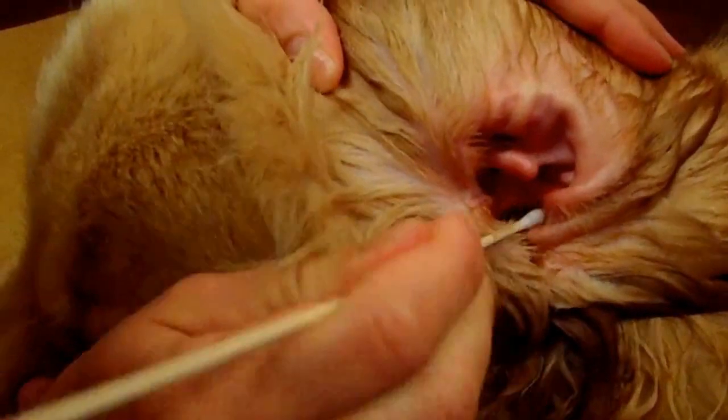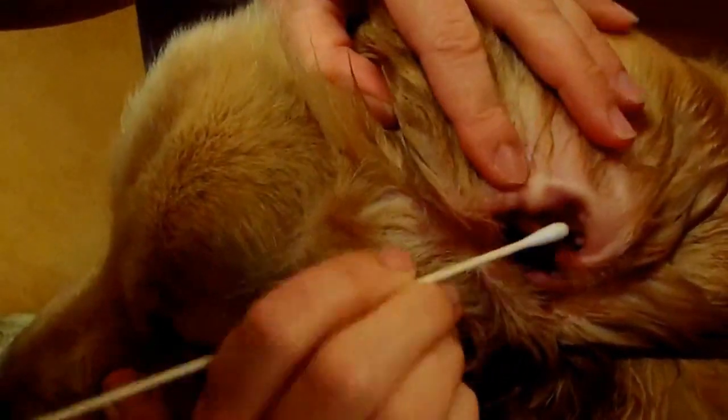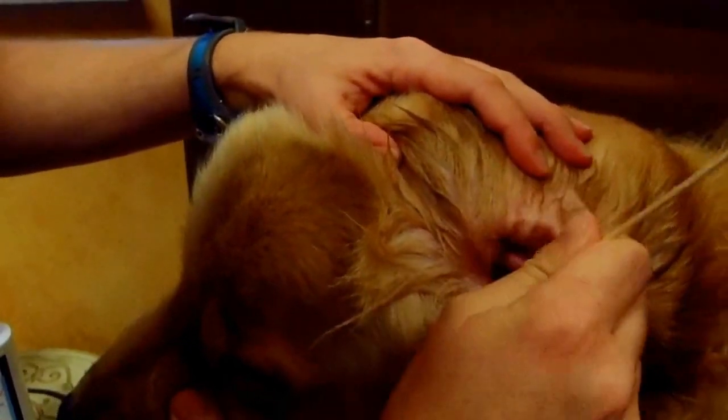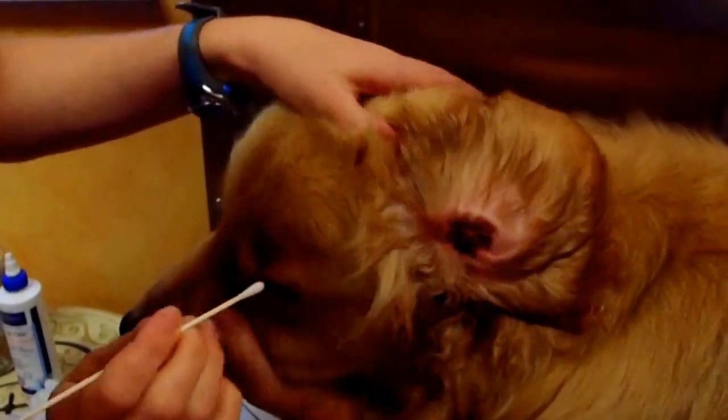This helps so that when you apply your medication to your dog's ears, the debris isn't in the way of the medication doing its job to get rid of the yeast infection or bacterial infection that your dog might have in its ears.